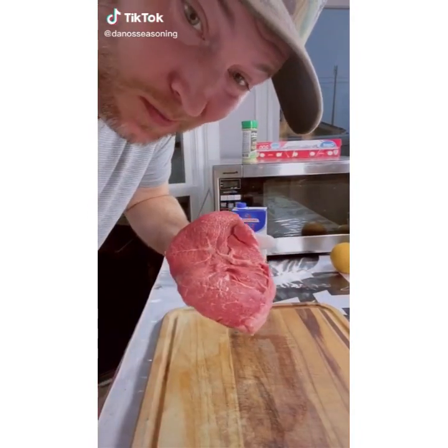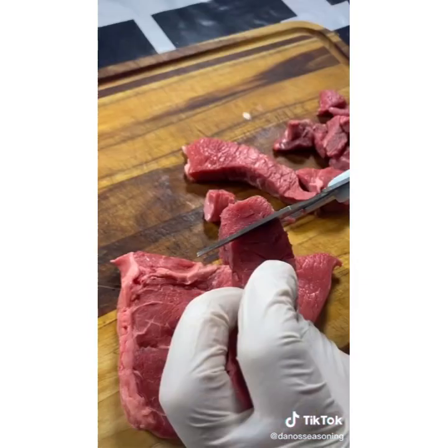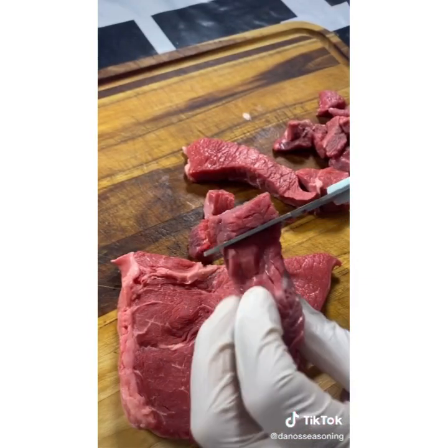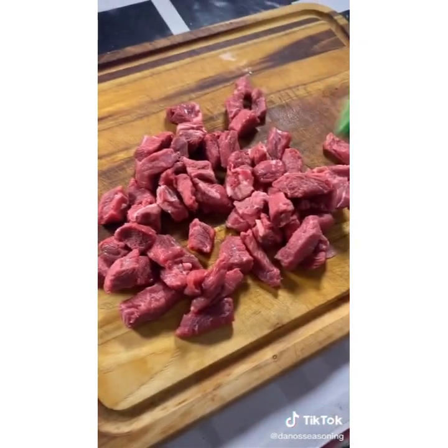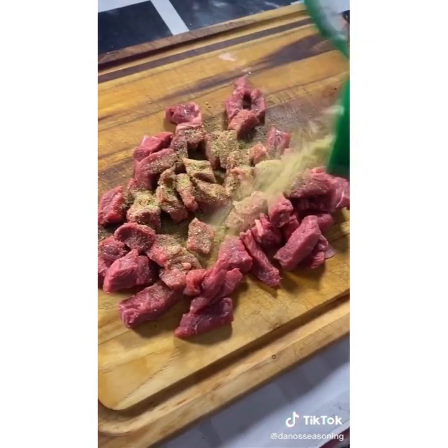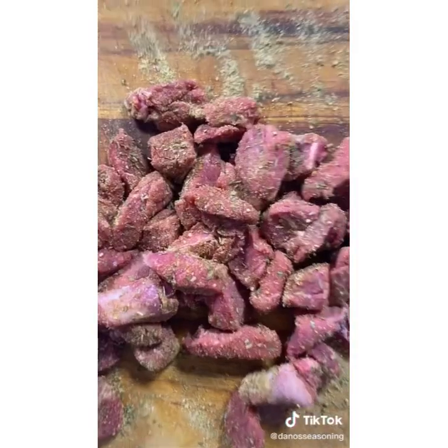Do you know how easy it is to make your own beef stew? Let's start with some sirloin. Cut it up in little chunks like so. Hit it with the Danos, a bunch of it. Get it nice and coated.